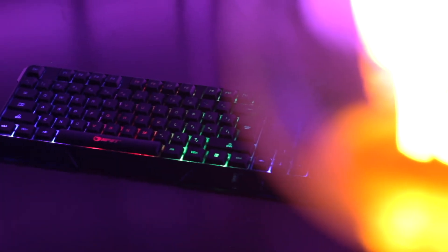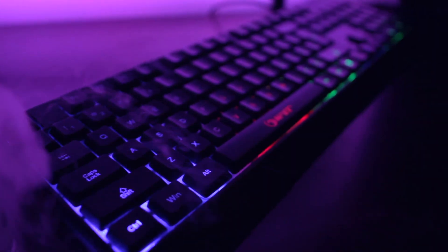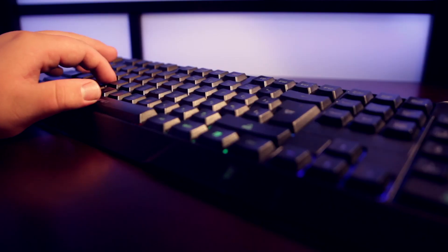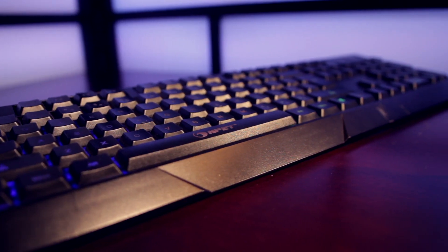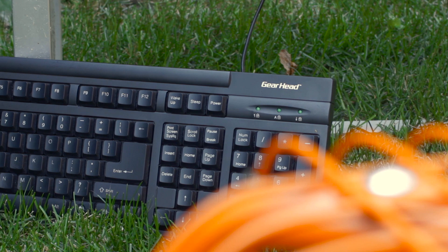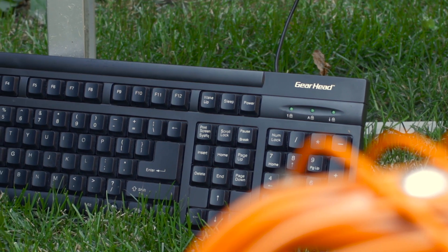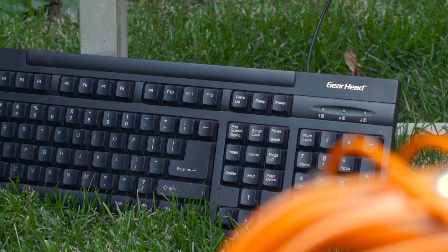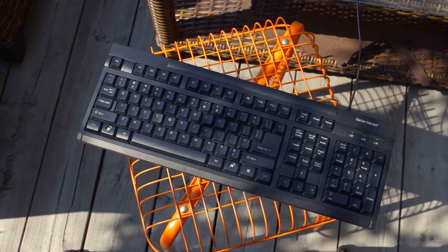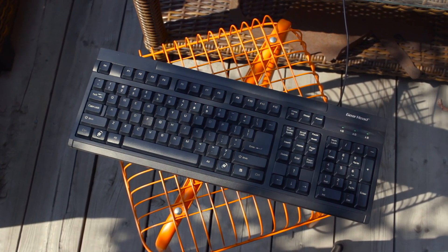After taking a look at and reviewing the $16 NPEC K70, which was at the time the cheapest gaming keyboard on Amazon with red, green, and blue backlighting, the question had to be asked: just how low can you go? Well, this is how low you can go. The Gearhead 107-key Windows keyboard, which is a full USB keyboard with a price fluctuating between $5 and $10, and is often the cheapest USB keyboard on Amazon with free shipping.